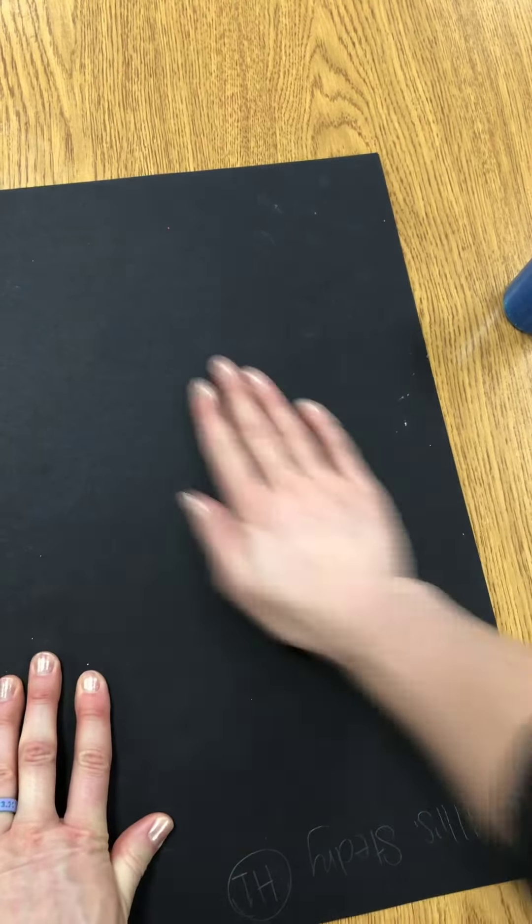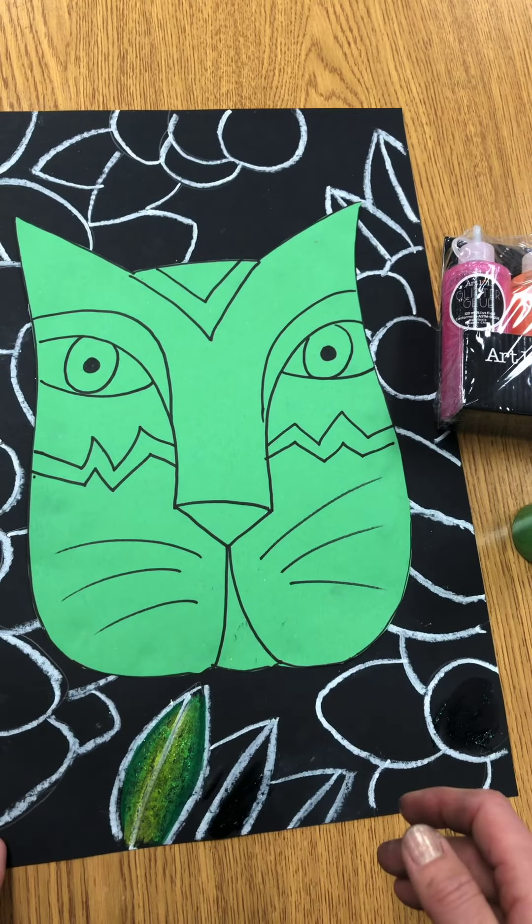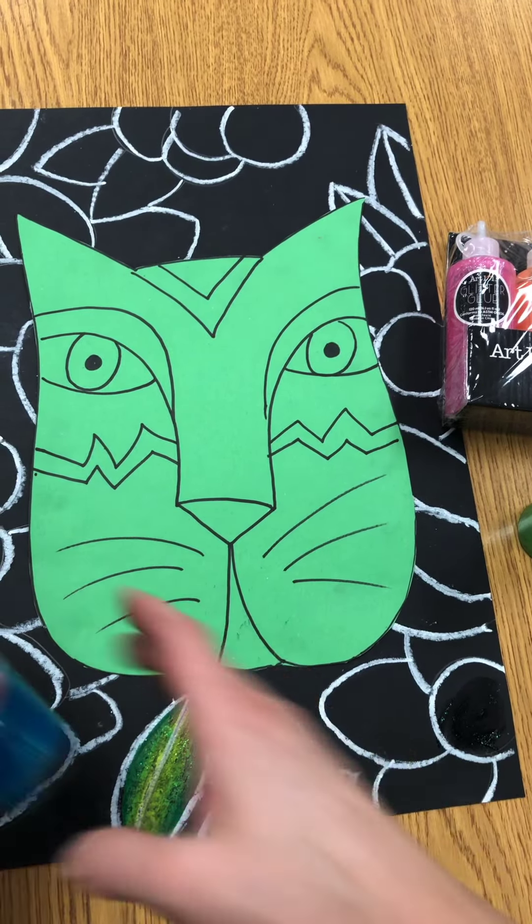I used the green just now, but I wanted to show you that it looks pretty similar when I used the blue. We're not all concerned about the color of the glitter, because it really looks pretty much the same on top of any colors. You can put it around or on the cat's face, and as long as you're using small dots, I don't mind that you use it everywhere.